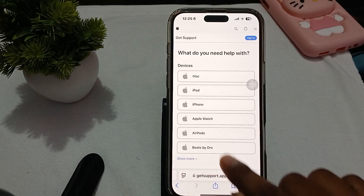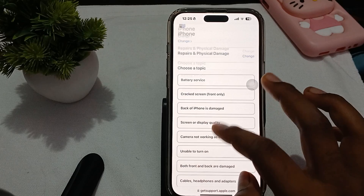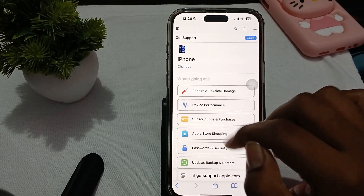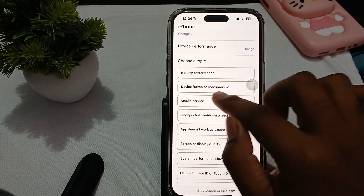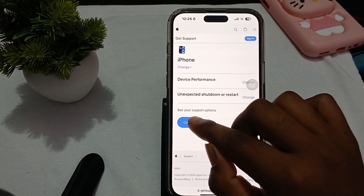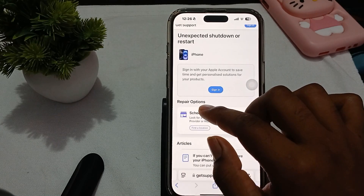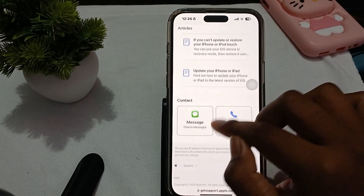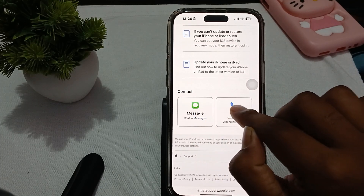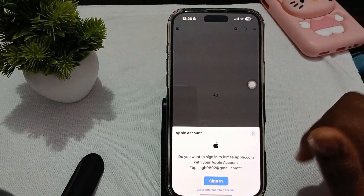Go to support.apple.com in Safari. Choose iPhone, then go to Repair and Physical Damage, or choose Unable to Turn On. Alternatively, go back, choose iPhone, then Device Performance, and select Device Frozen or Unexpected Restart. Tap Continue, and you will see options to schedule a repair, read related articles, contact support via direct message, or make a call.